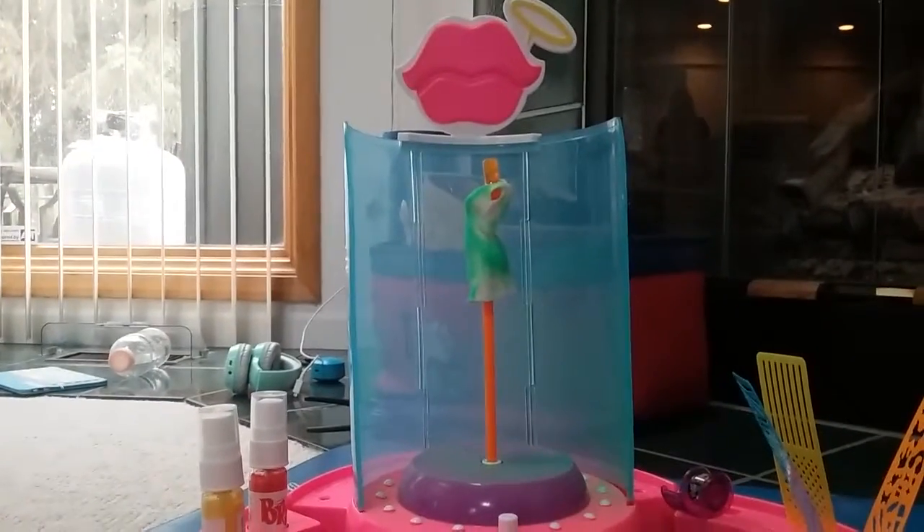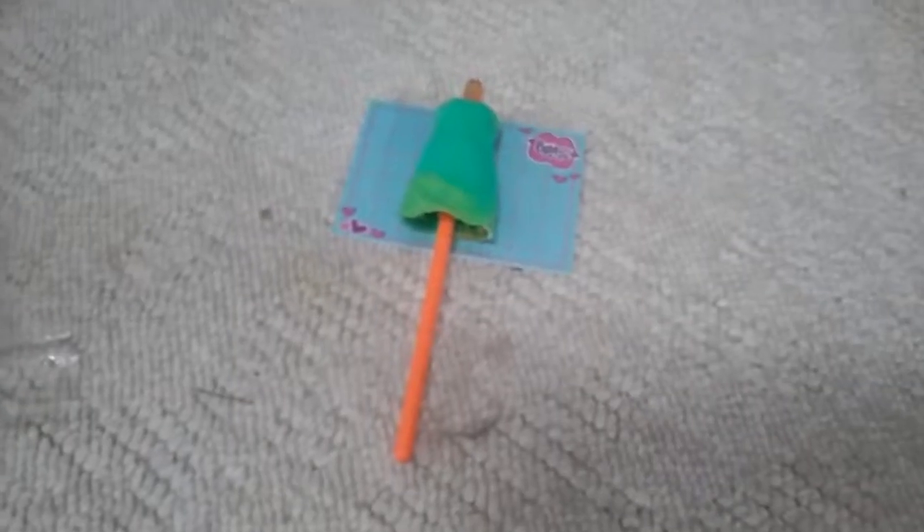I'm gonna keep doing this. I'm gonna do some yellow spots too. So this is what it looks like now, and I'm gonna do this dress.